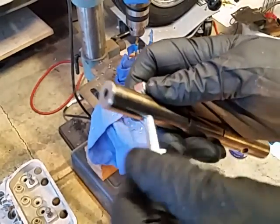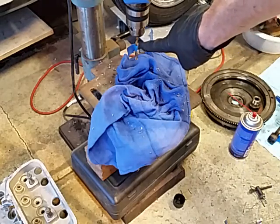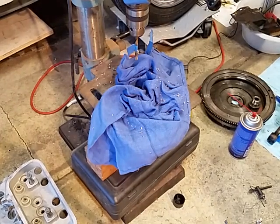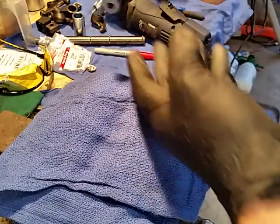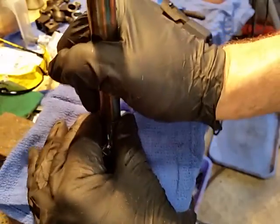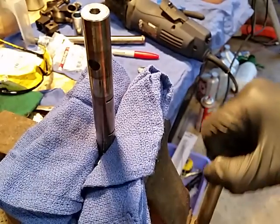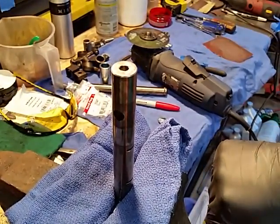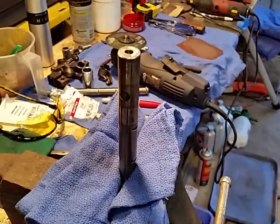I got one of the holes drilled. I wrapped the shaft in a rag for a better grip and safety, and I put a piece of tape on the drill bit to mark the correct depth. Both holes are now drilled. I like to keep a bolt in one hole while tapping the other — it helps hold it steady in the vise. This is pretty tough metal; this is real German steel.